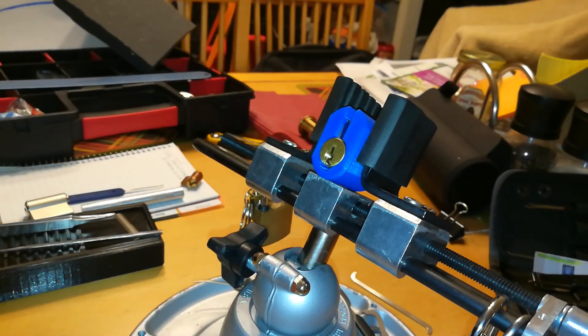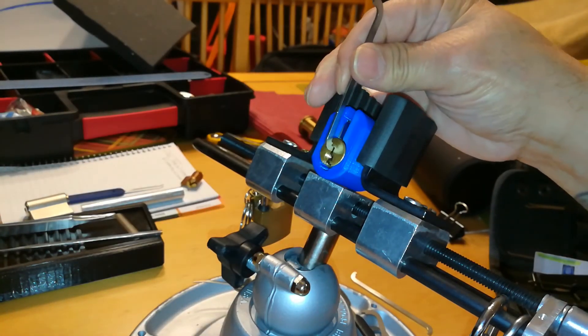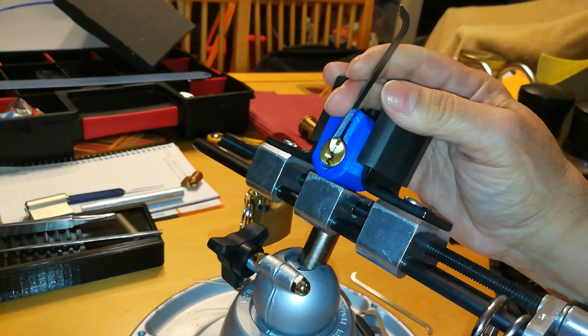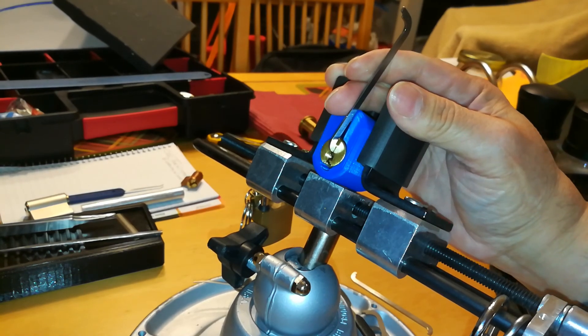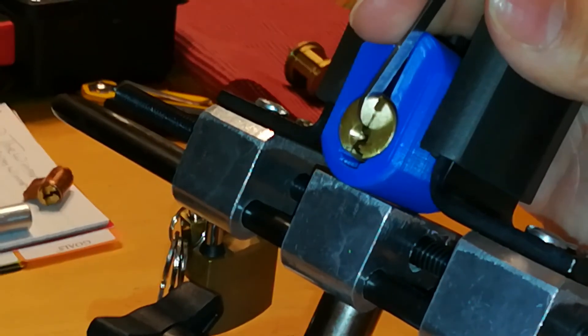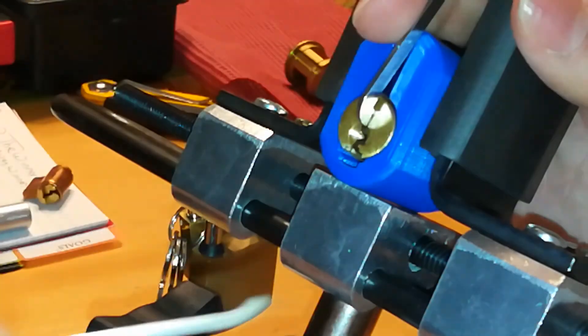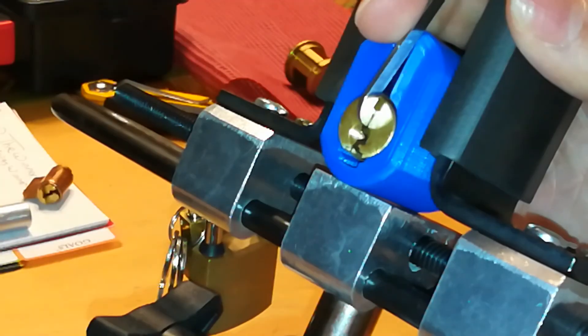Before I started the video I counted how many pins are actually in the lock itself, and I counted a 6-pin stack. So let's see if I'm right. I've got a piercing gem and a 50,000 pry bar.